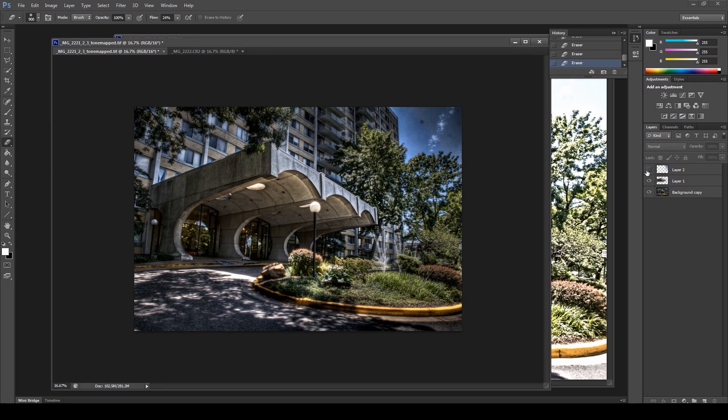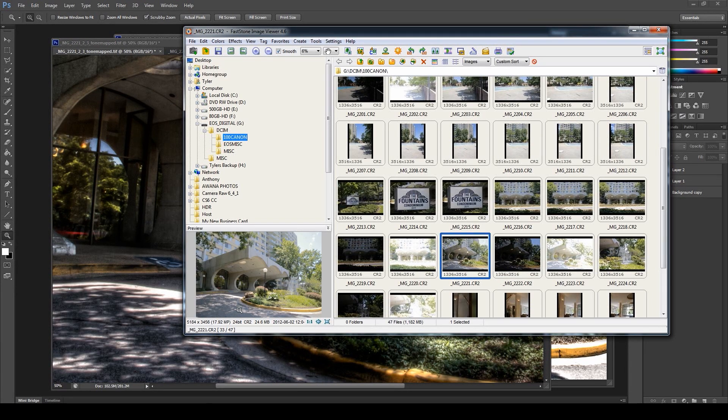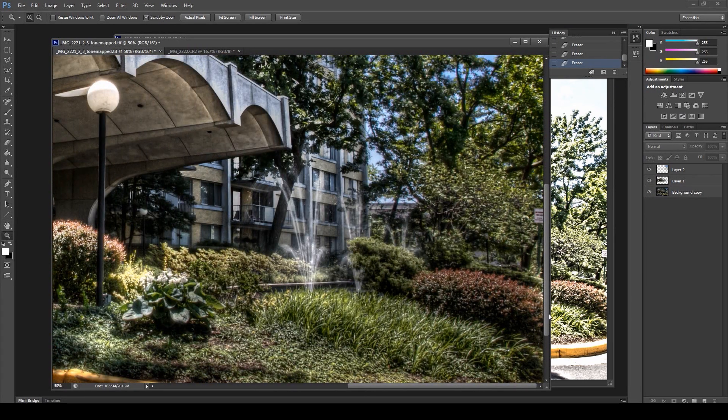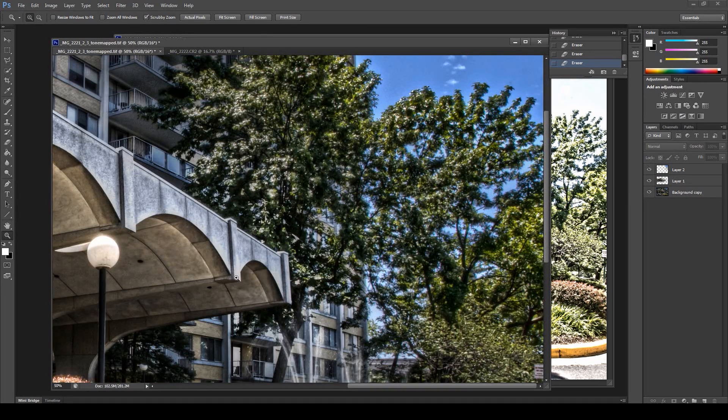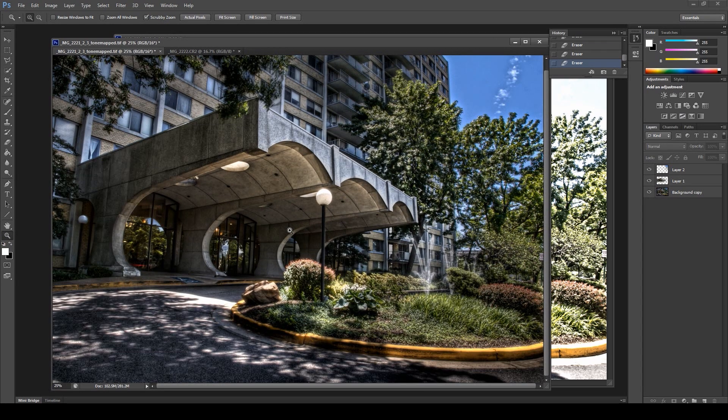That looks good — our sky is fixed. You can do the same thing for overexposed areas like the concrete: go back to your images, grab that section to bring in more detail. It's the exact same process as fixing the sky. That's one of the best ways to get results out of HDR tone mapping using single exposures to accent the bracketed ones, bringing out the best features from both Photomatix and Photoshop. That's pretty much it for today — have fun and peace out.